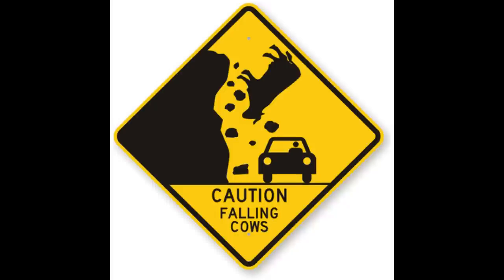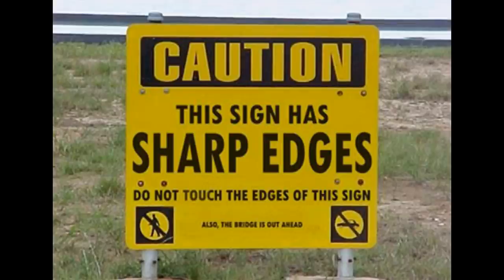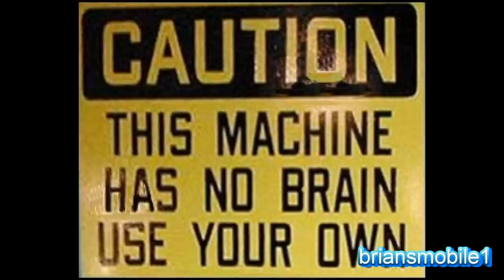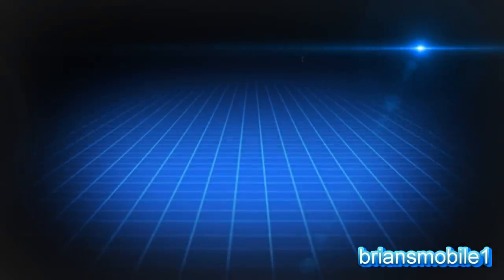Do not set yourself on fire. In case of emergency, run like hell. Rugs are frequently pulled out. Cows may fall on you. Do not touch the edges of the sign - they're sharp. Caution, do not smell water fountain. And remember, this machine has no brain. You must use your own.